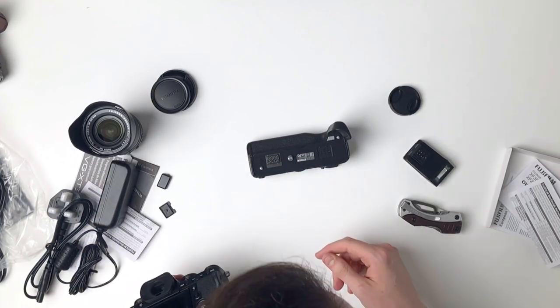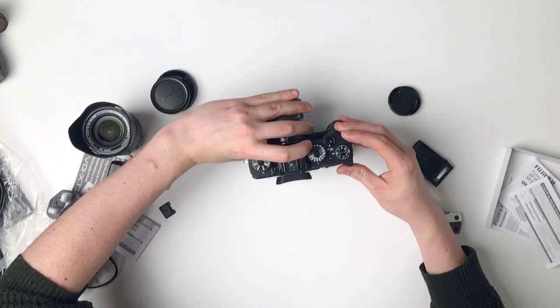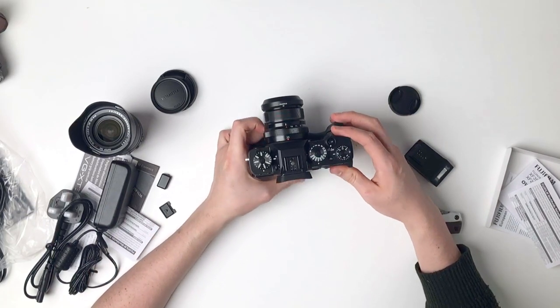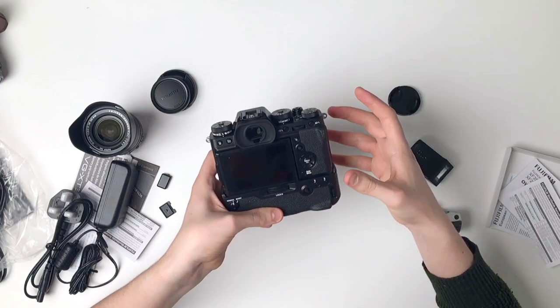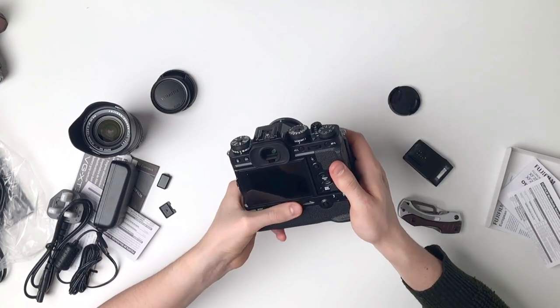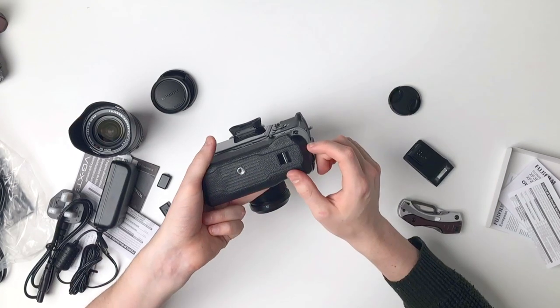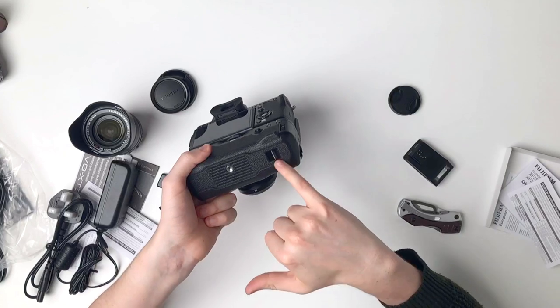I guess all I do is pop it on — that's fine — and lock it in place. That's pretty much how battery extension grips always attach, with a locking tripod thread. We've also got another camera strap lug on the side here.